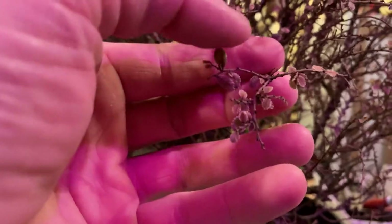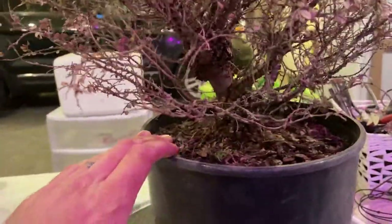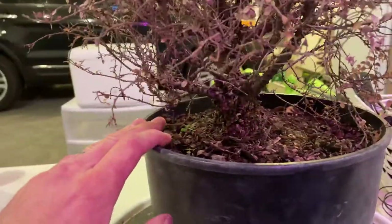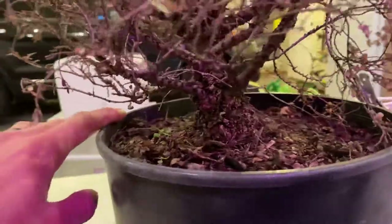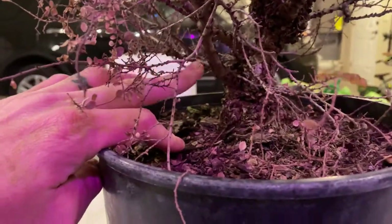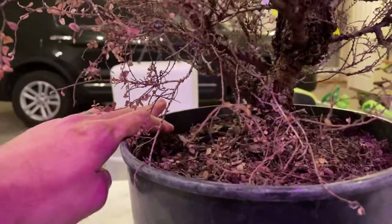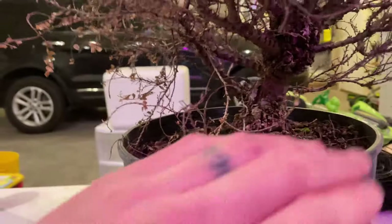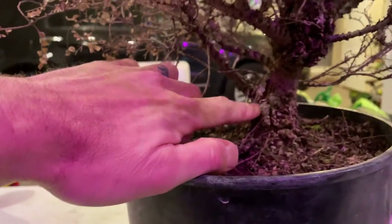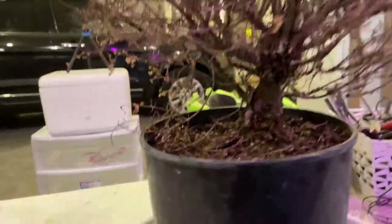As you can see, these leaves are just absolutely tiny throughout. I don't know how long this was in the nursery container, but I think it's a pretty cool tree. I'm not sure what to do with the bottom part if I do decide on doing the air layer. I've got this branch here I could turn into a leader, maybe plant it in the ground for a couple of years to help it thicken up and get it a little closer in diameter to all these little tiny branches. It might take two or three years.